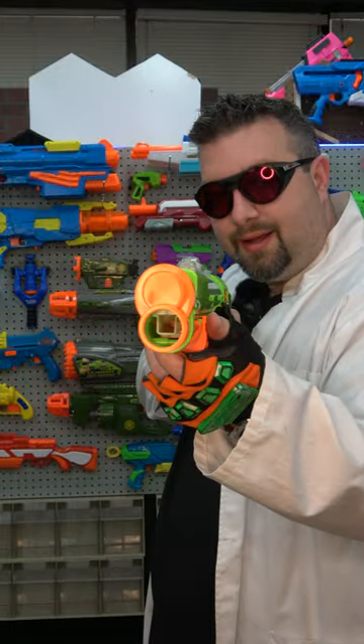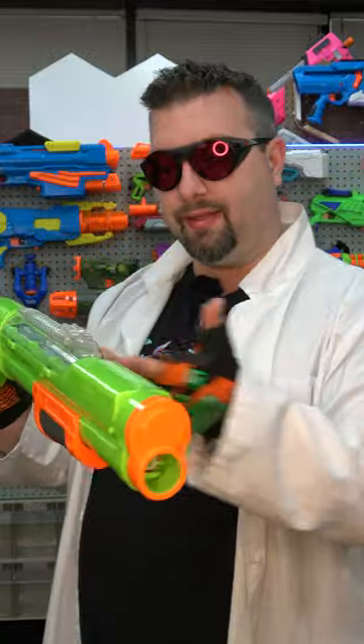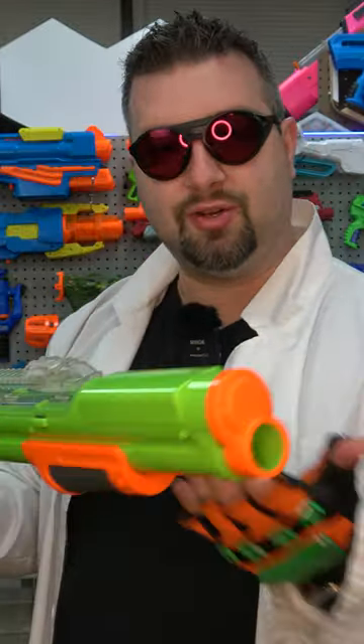So we close up that chamber there, prime the blaster, and look at that — it fires. So instead of taking darts in like a magazine, this is like an inline clip or an inline tube, which is really cool.